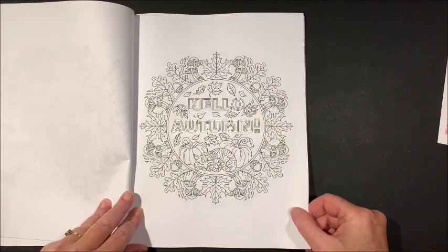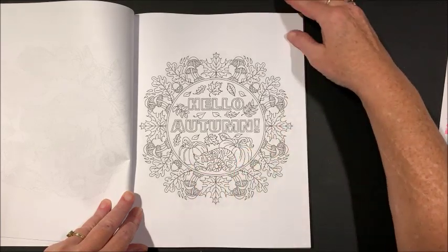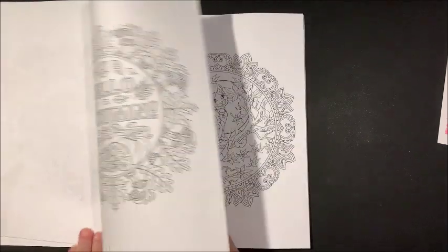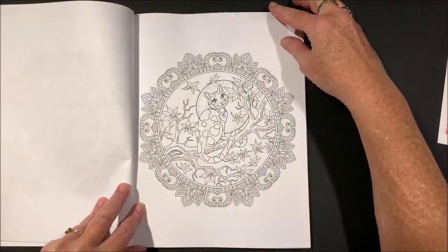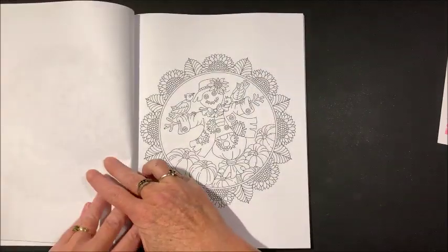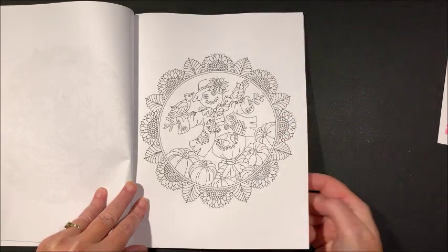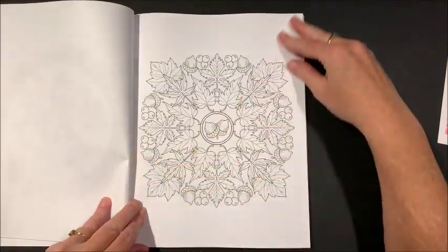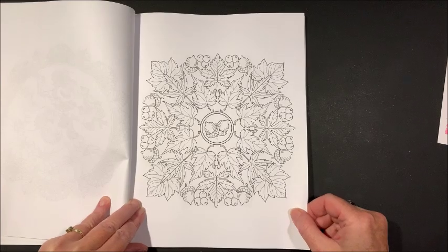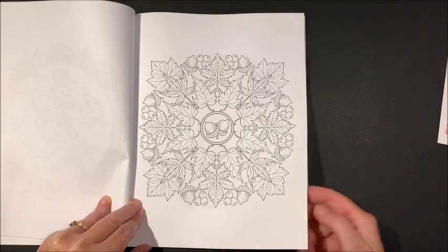Hello autumn! Oh, and there's a kitty sleeping by the pumpkins — cute. She's got a lot of kitties in this book, for all you cat lovers — I know you're out there. Oh, look at all the pretty fall leaves you could color — yellows, oranges, reds, browns.